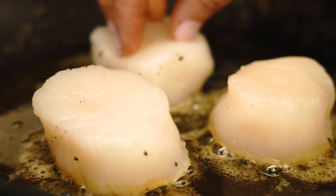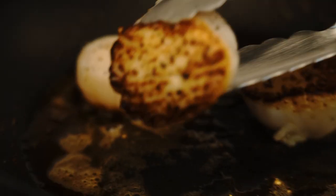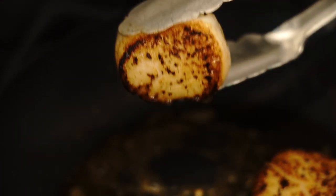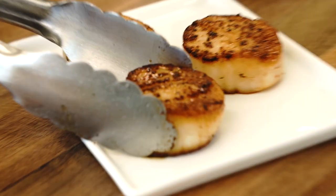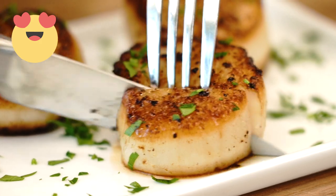Make sure the pan is screaming hot. When you put the scallops in, don't touch them for at least two minutes. That crust is perfect — it's so important. You need that crunch on the outside to balance out that really smooth texture on the inside. These will be cooked about two minutes per side. You want them to be a little bit translucent still in the middle — silky smooth inside, a lot of flavor on the outside.